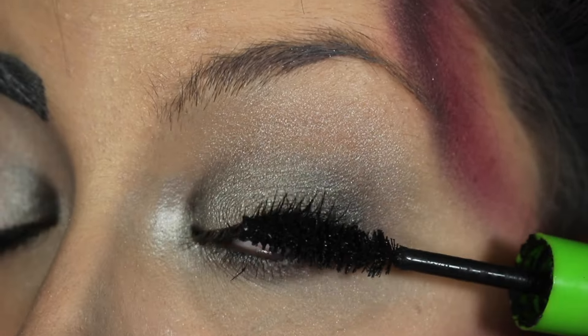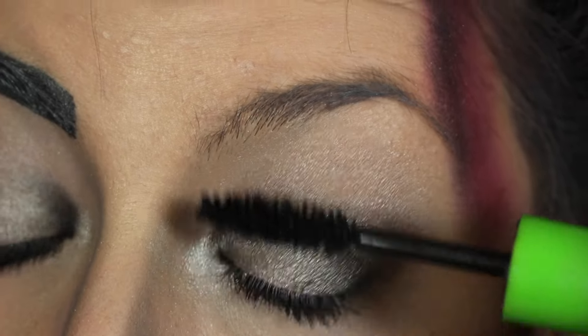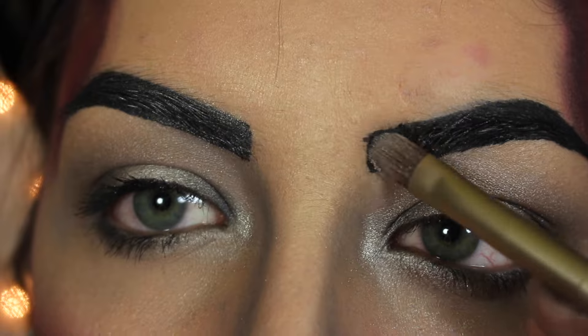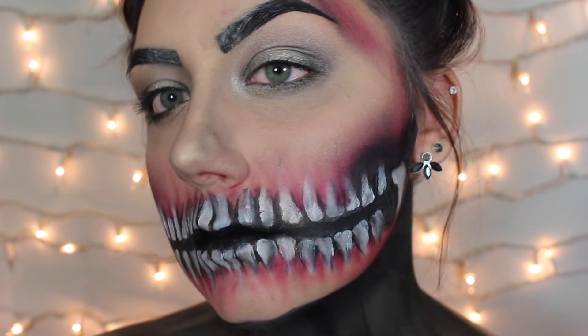I filled in my brows with a black face paint and now I'm pulling some silver shadow through the front of them. Once you've done that, your look is complete.